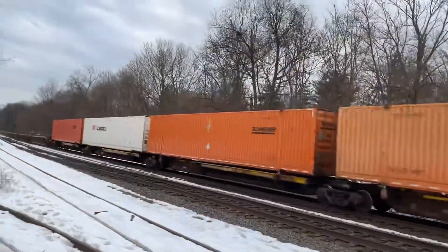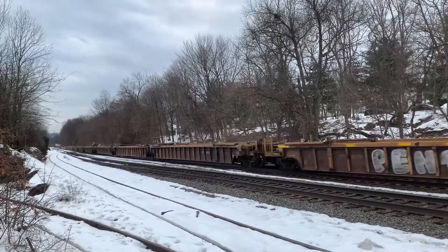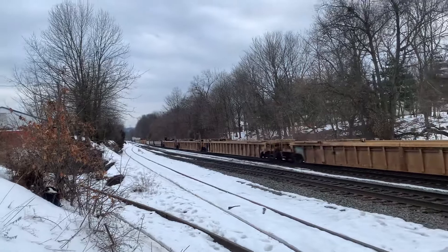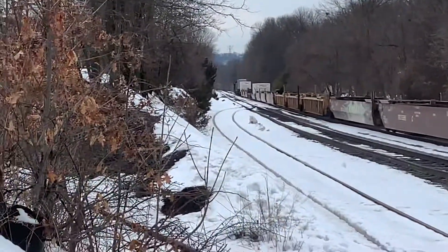Yes sir, dog! That's how you do it. 032, dog. What's that guys? What's that — DPU!